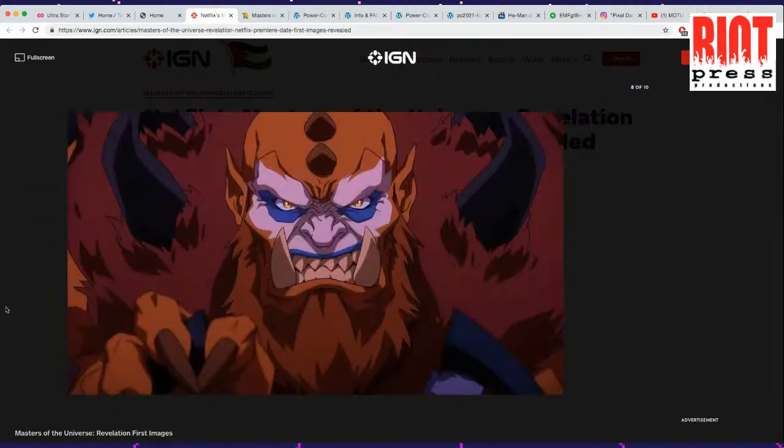Here we got Beastman. This looks like a very good Beastman — exactly how Beastman should look. This looks even better than the early 2000s Beastman. Markings on his face are good, proportions are great. I think the same people that did the Castlevania animation did this.